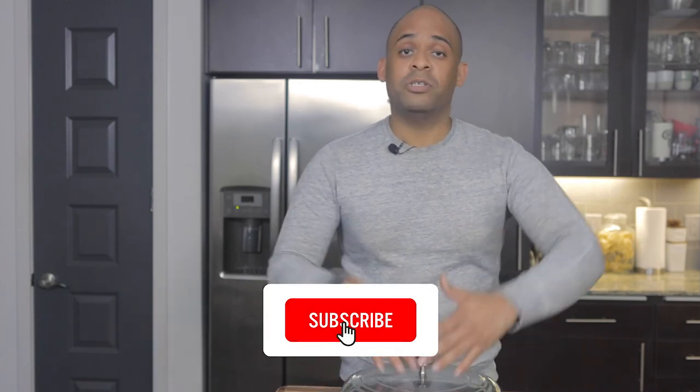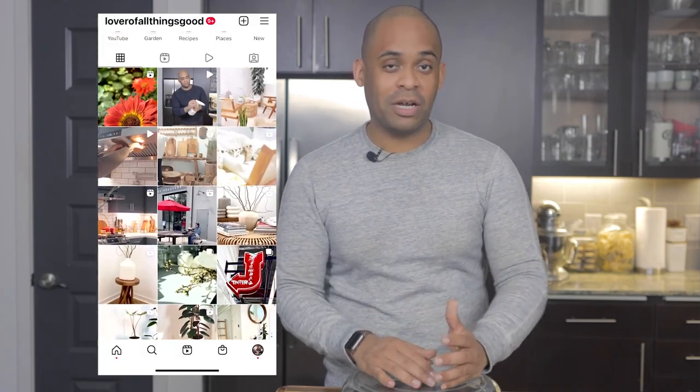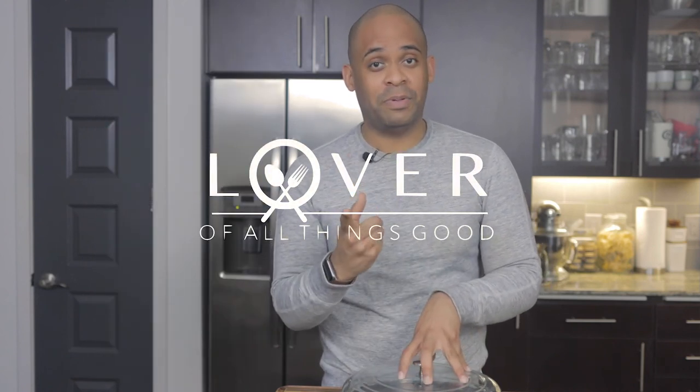Thank you so much for tuning in! Don't forget to subscribe, turn on notifications, give me a thumbs up, and drop by and say hello or ask a question in the comments. I really do appreciate it — it means the world to me. More to come: more unboxings, recipes, herbaceous cocktails, and a lot more keto fun!